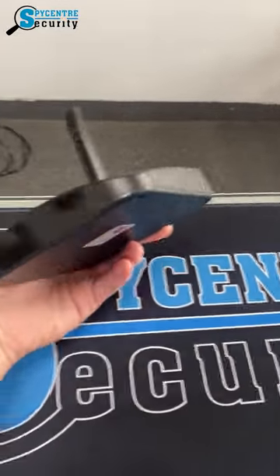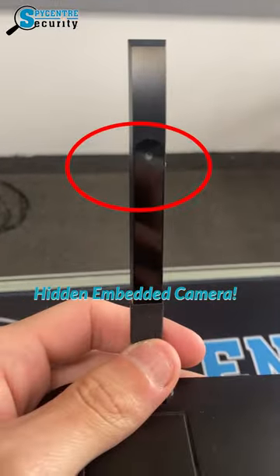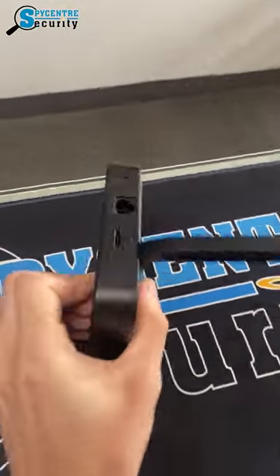It has an embedded hidden camera right here in the antenna, as well as the SD card slot and on and off switch, as well as your power plug on the backside.